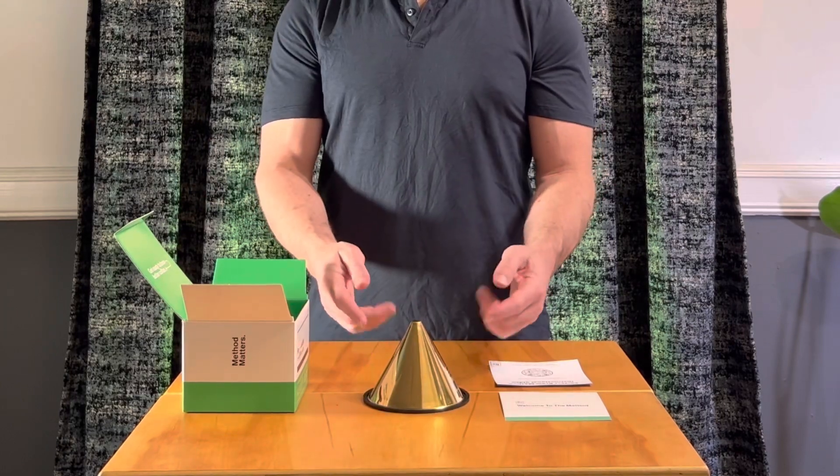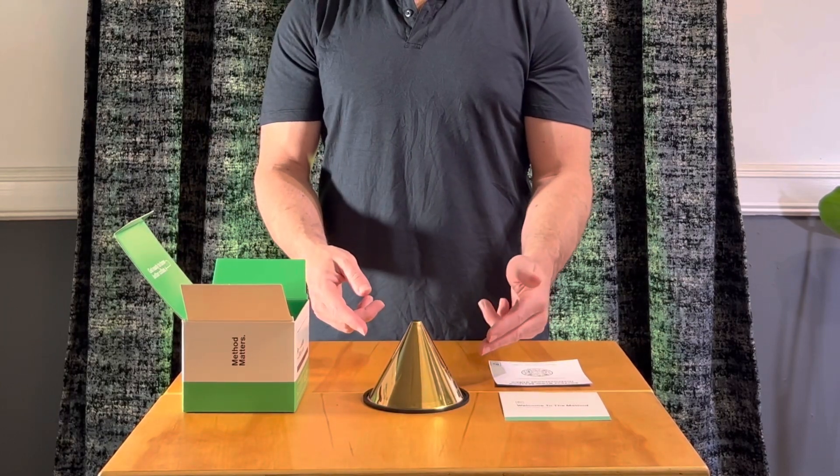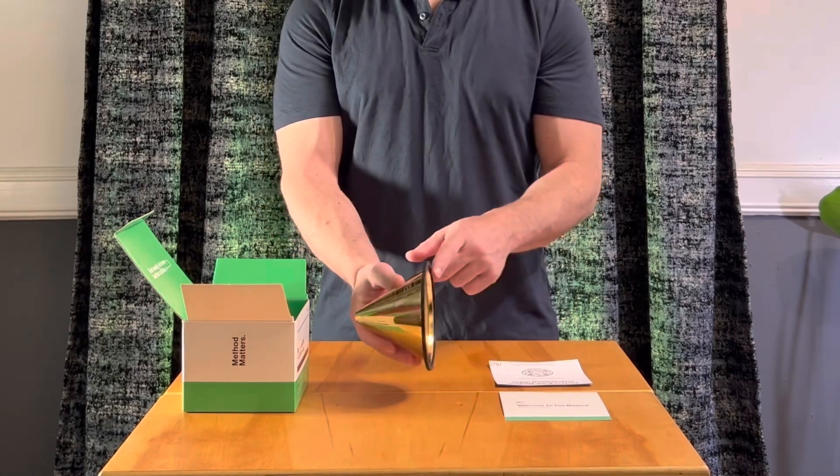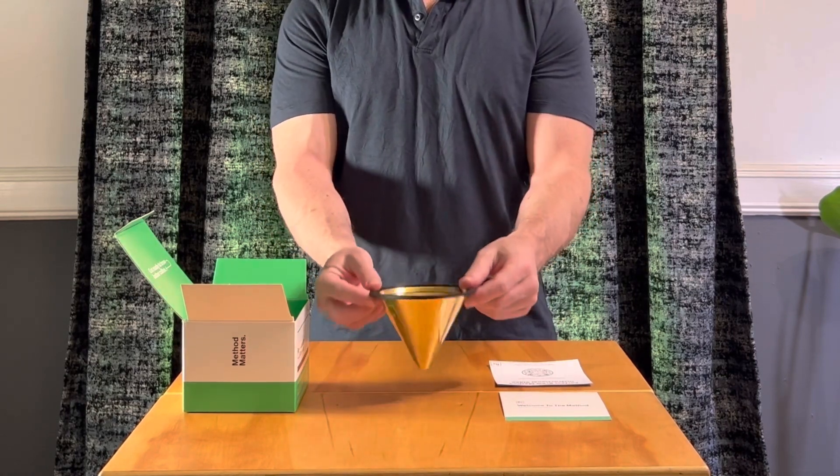As you can see, this is the stainless steel reusable filter with the gold titanium coating. And then it has this rubber coating here so it doesn't slide around too much.